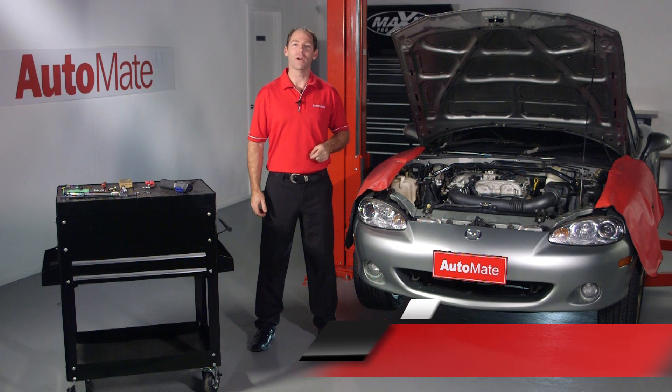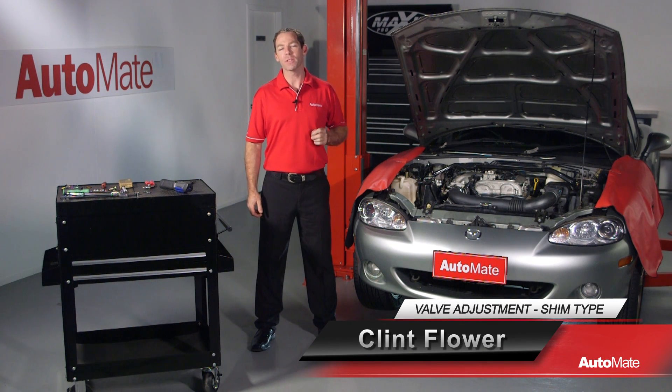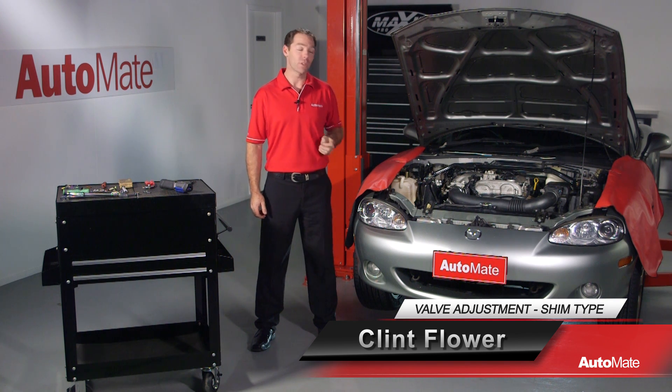Hi, welcome to Automate, I'm Clint. In this video I'll demonstrate the correct and most efficient way to check and adjust shim type valve clearances.